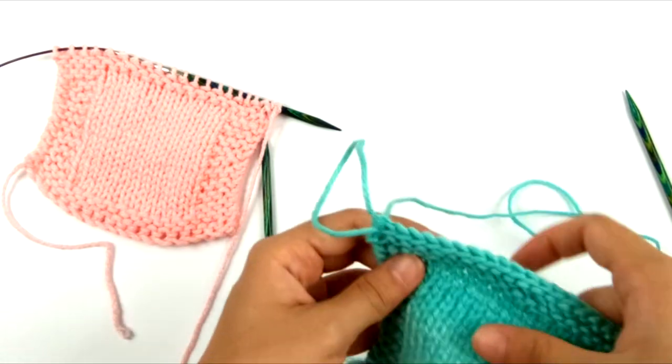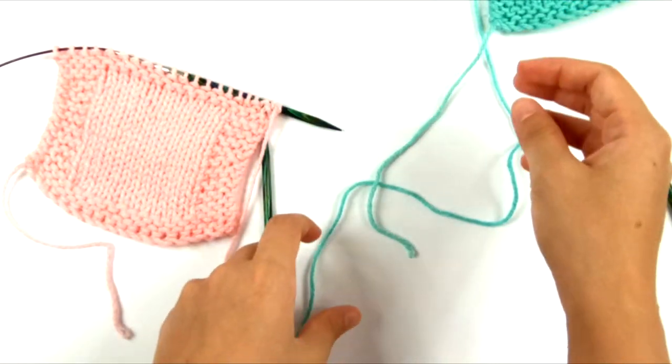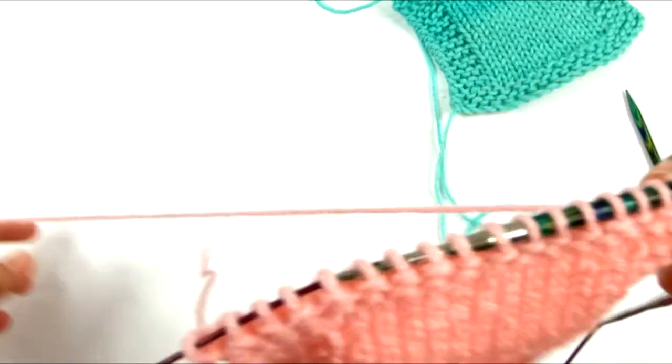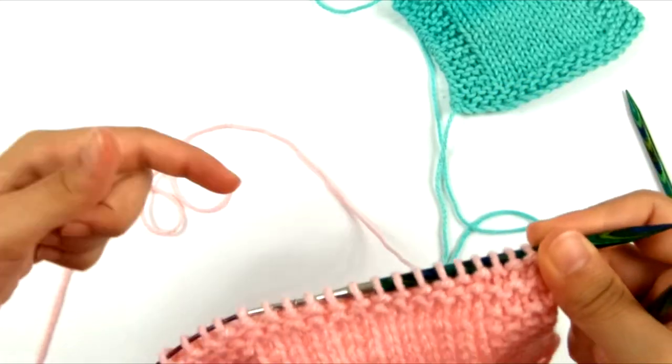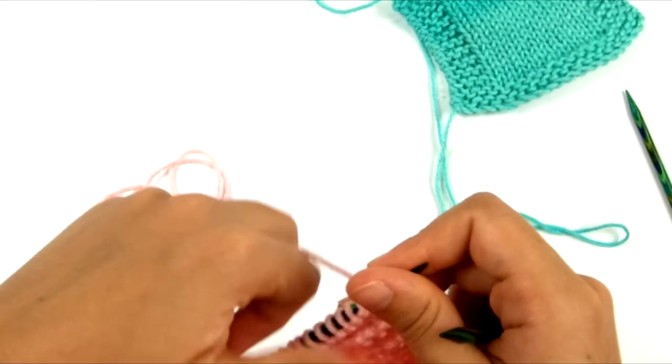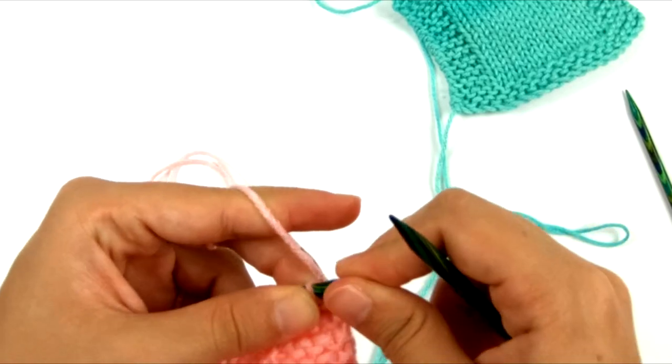So let's look at the suspended method of binding off. This technique is only slightly different than a regular bind off. It produces the same results, the same edge — it just adds an extra step to make sure that your stitches do not get too tight.